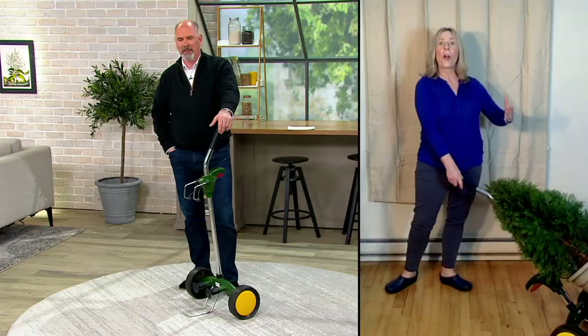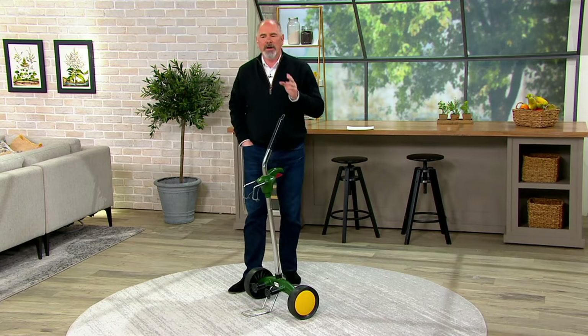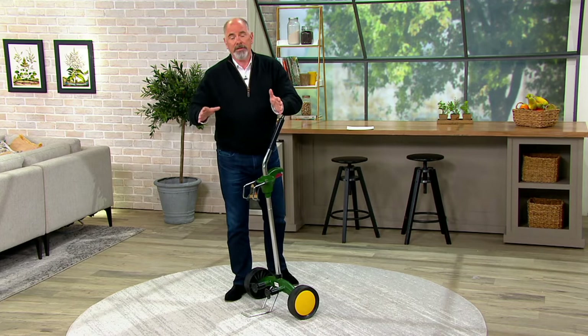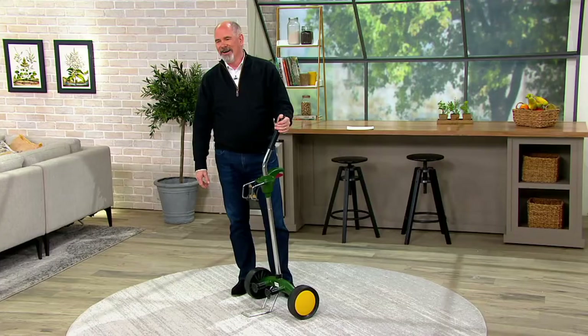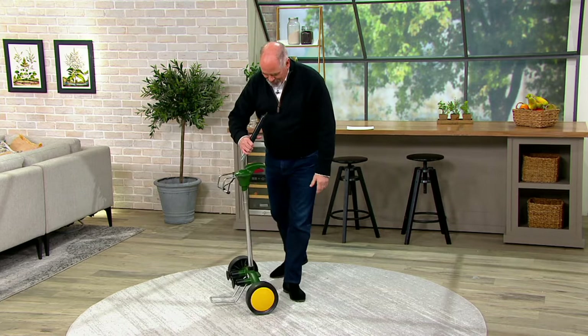This will give you every indication of what you need to know about my staff, because I consider this to be brilliant thinking. My technical director took one look at this and said, that'd be really easy to move a keg of beer. Always thinking outside the box.